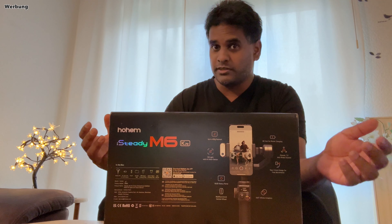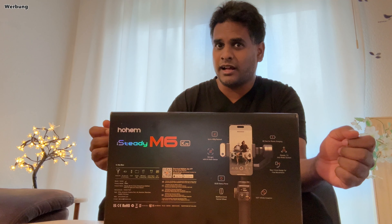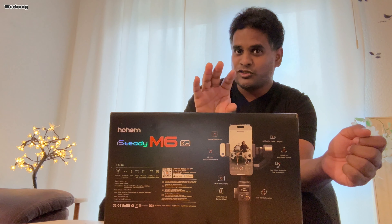Manche Gimbals, wie dieser hier, sind darüber hinaus in der Lage, eine Person im Bild zu verfolgen – ganz alleine, ohne dass jemand hinter der Kamera stehen müsste. Das geschieht mittels künstlicher Intelligenz, aber dazu später mehr.